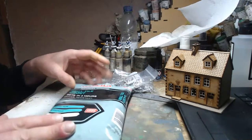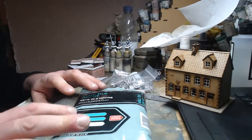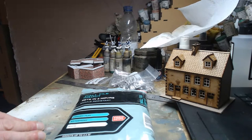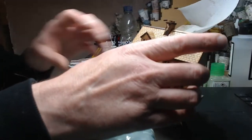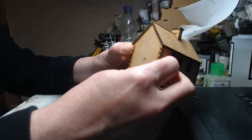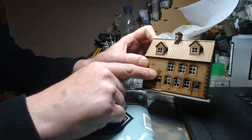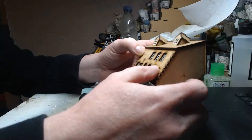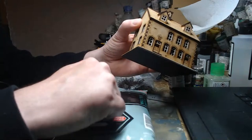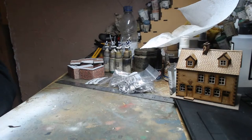I picked up the idea from Luke APS's channel. He's building some MDF buildings and he used tile grout just to give it a slight texture as though it's been plastered. Because this building has details and etching on the front, I didn't want to use actual plaster, so I'm going with tile grout — that's our experiment for tonight. But the walls are more pressing.